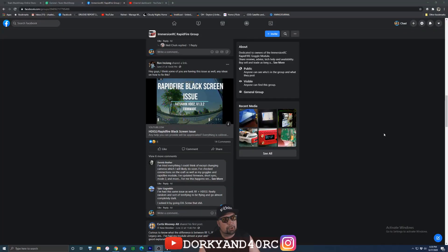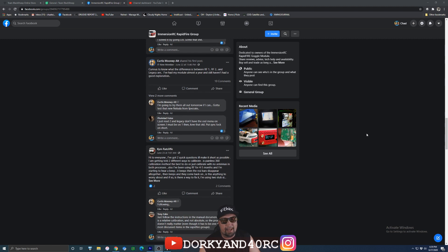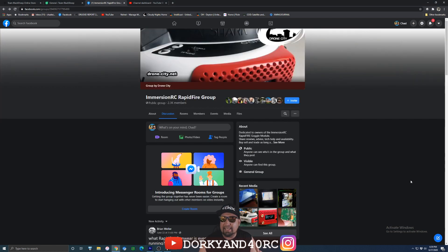If you look under the official Immersion RC Rapid Fire group you'll see people talking about things like black screen, rolling screen, and stuff like that. A lot of that has to do with the Fat Sharks — I've experienced the black screen myself, even with the Fusion. I think Fat Shark just basically pulled one over on all of us, and the OLED technology they have just isn't up to par, or it needs more power or something, and that's why we get those black screens every once in a while. One of the big things you'll see Tony saying, time after time, that people just blow off, is incompatibilities — cameras, VTXes, things not made to certain standards.